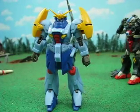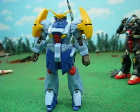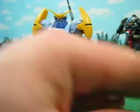Hey guys, Joshua Gundam over here, and today we're reviewing the Shimitar Gundam from G Gundam. Very interesting figure, pretty hard to find.